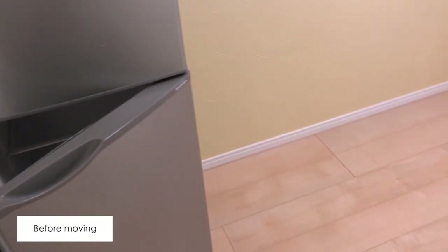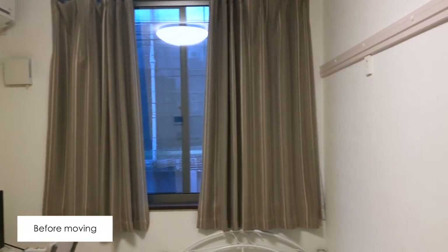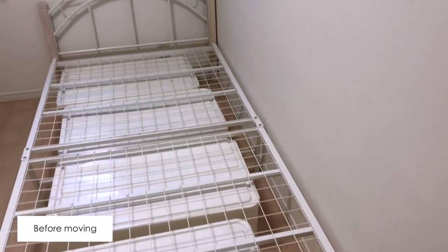Hey guys, it's Ling. It's me Nawai, and recently I said goodbye to the share house that I used to live in and moved to a different apartment. This time I have the whole apartment to myself with no furniture included, so today I'm going to show you what I bought and let's assemble everything together.